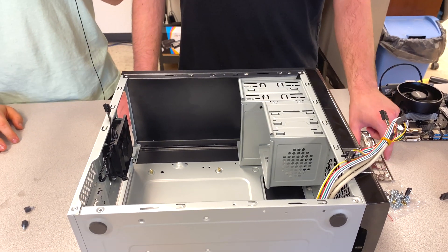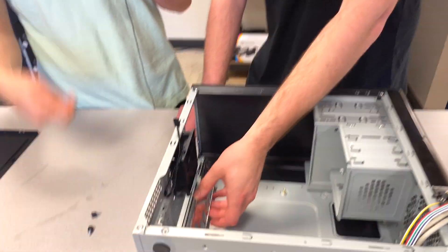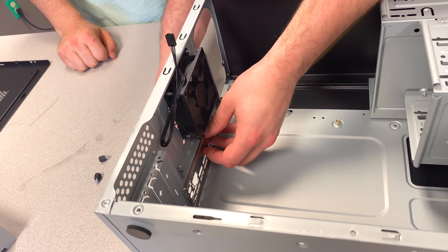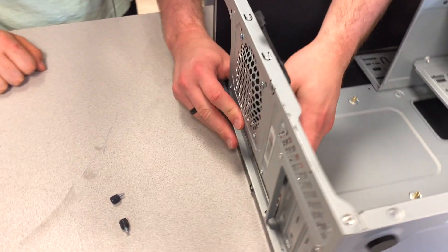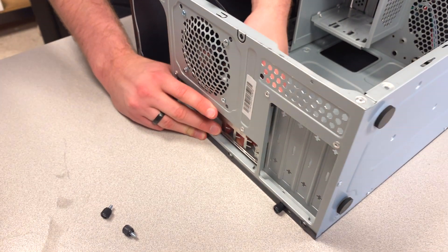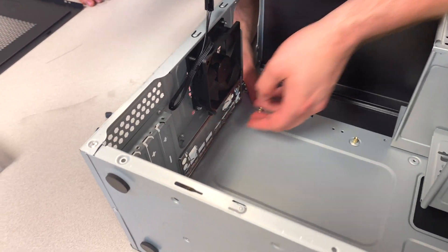After we got the risers in, we're going to put in the rear I/O shield. This protects stuff from shorting out and connecting where it shouldn't. You pop it out and then push it in — and yes, that is in there.